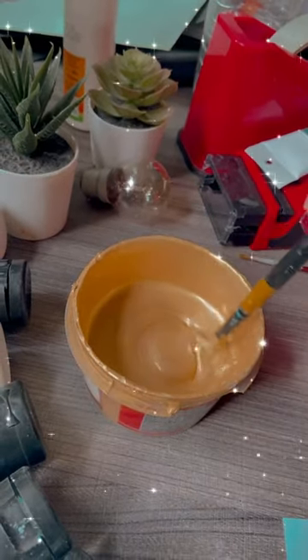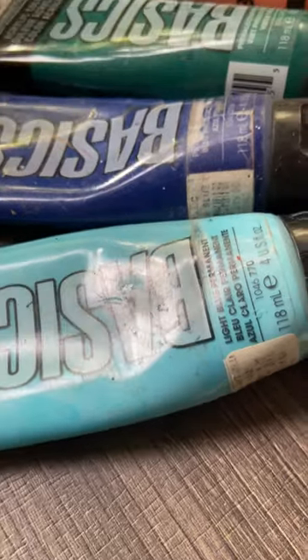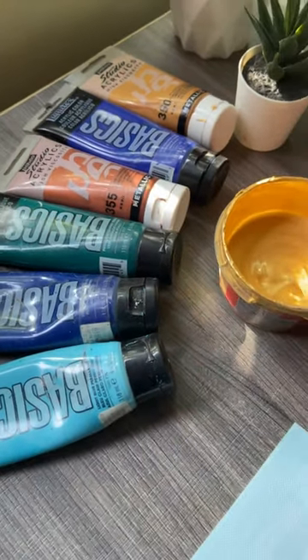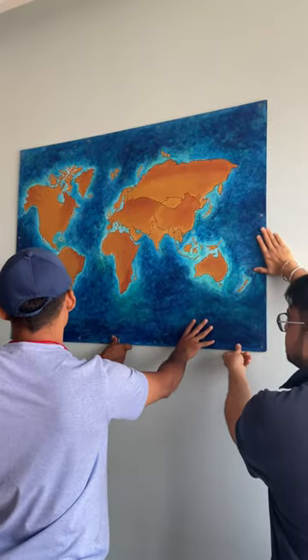I then colored the entire background in aqua blue-green, ultramarine blue, light blue, and a little bit of golden. I gave it a border in brown color.